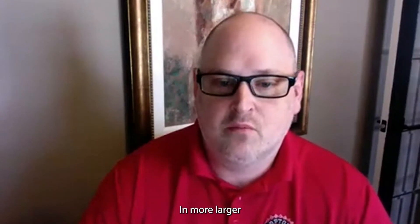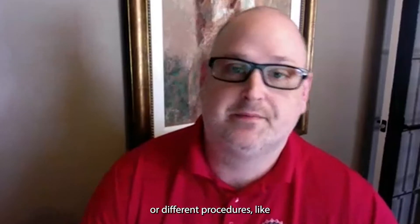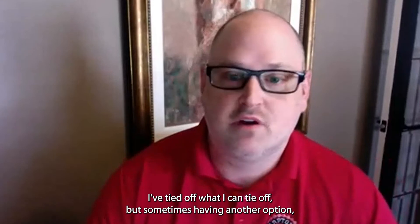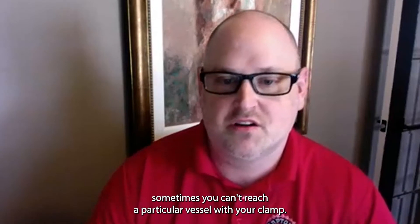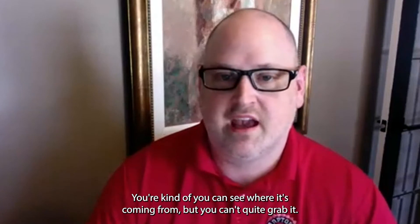In larger or different procedures like lump removals where they're very vascular, I've tied off what I can tie off, but sometimes having another option is necessary — sometimes you can't reach a particular vessel with your clamp.